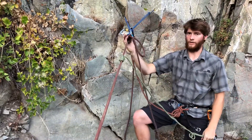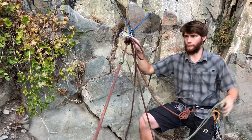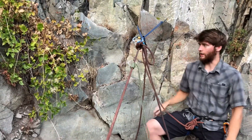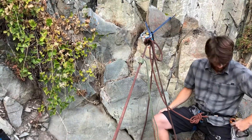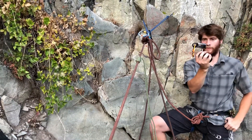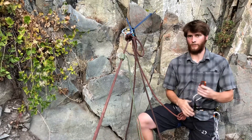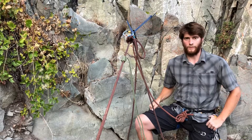Now my climber is back on baseline, and from here I can do any number of different transfers. I could leave this cord on and use it later in any sort of rescue scenario. Essentially the main thing I've done is retrieved my ATC from the system, and now I have a lot of freedom as to what I want to do in terms of rescuing my injured climber. Thank you for watching.